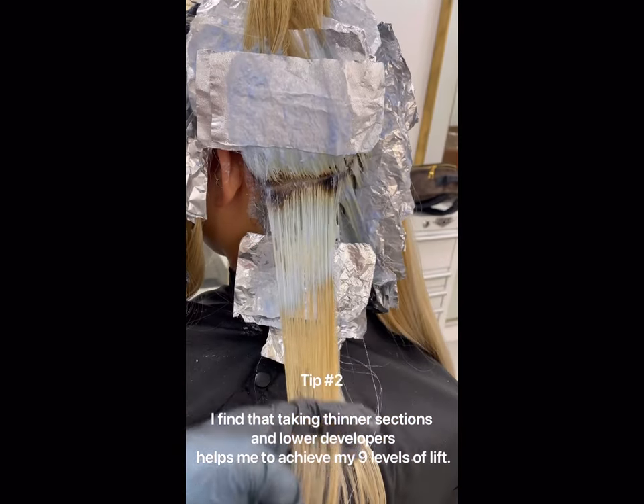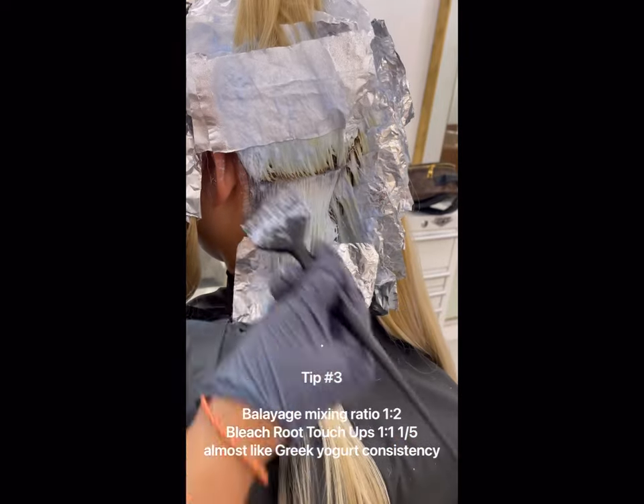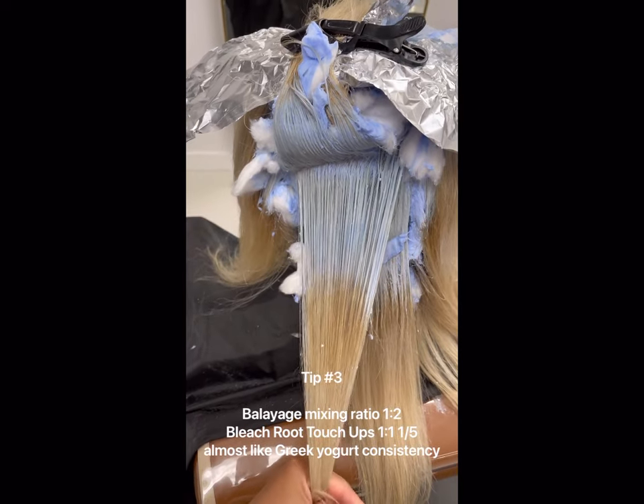Tip number two is taking thinner sections and using lower developers. My mixing ratios for bleach root touch-ups are one to one and a half, and one to two for balayage touch-ups.